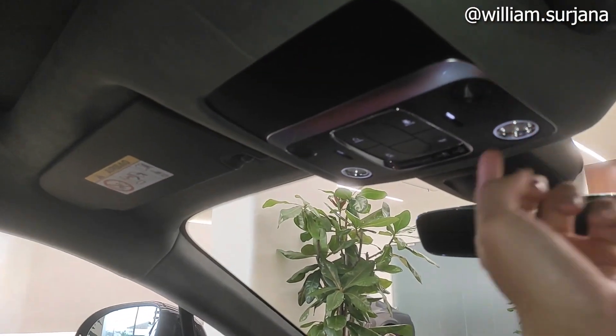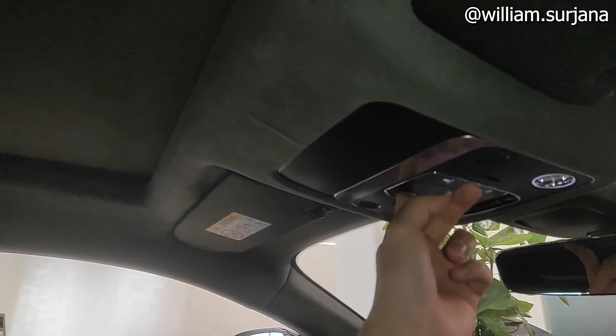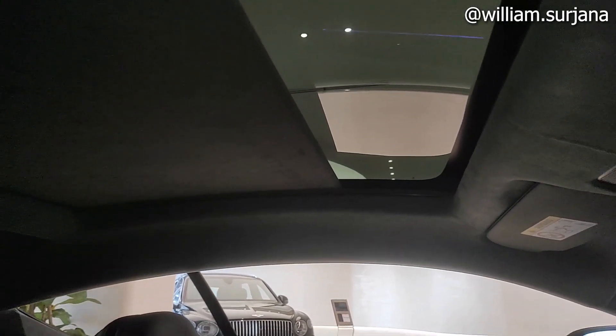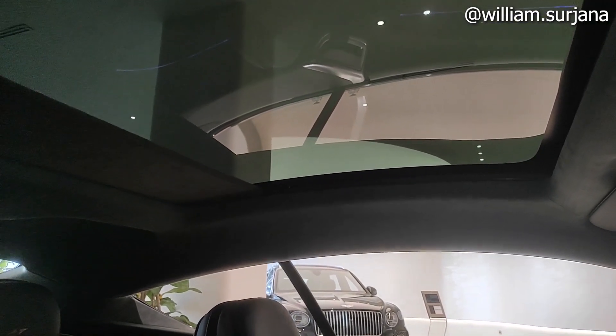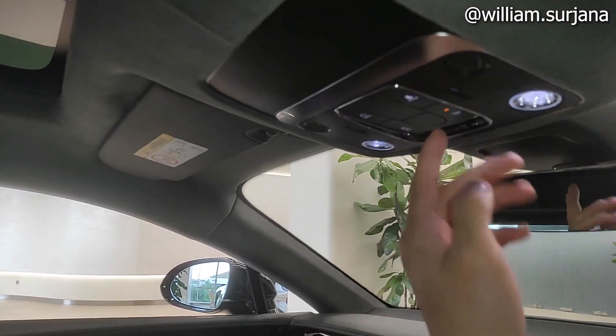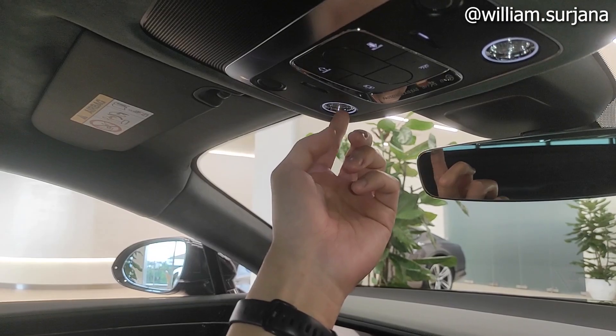There are left and right reading lights. This is to open the panoramic roof — it is actually optional, not standard. If you want to add this option you can. This is the panoramic roof, it can be opened and closed. The center reading lights are individual.